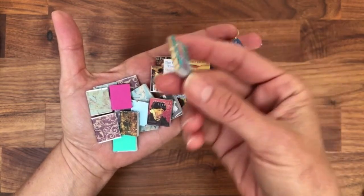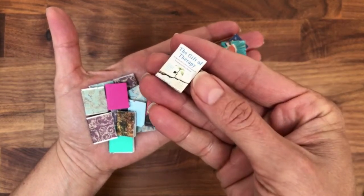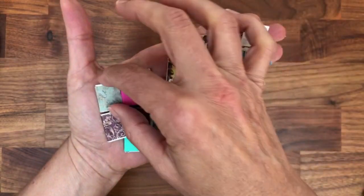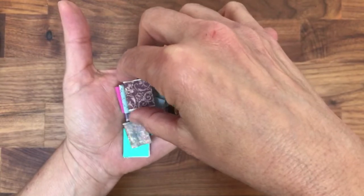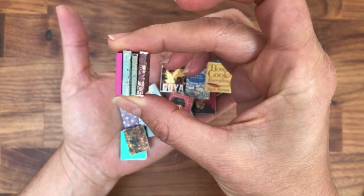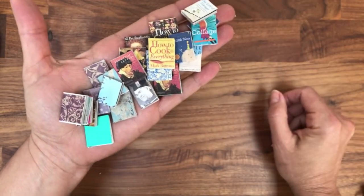See, they're very very tiny. Sometimes I add a real cover to the books, but sometimes I just leave it and use whatever paper I want — because many times if I want to create a bookshelf full of books, all you need is the spine. I make them in different sizes and thicknesses.